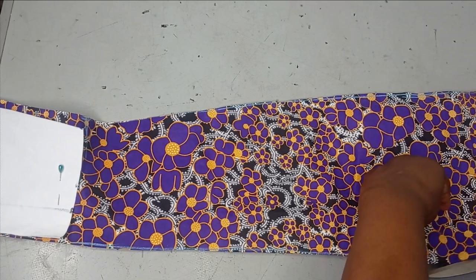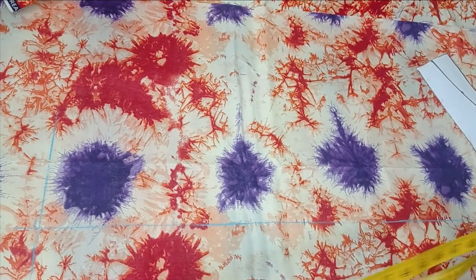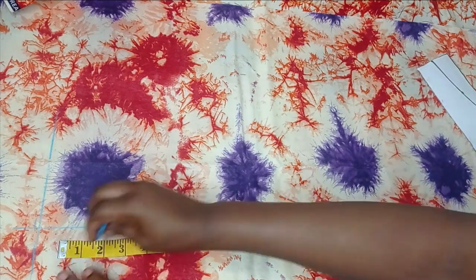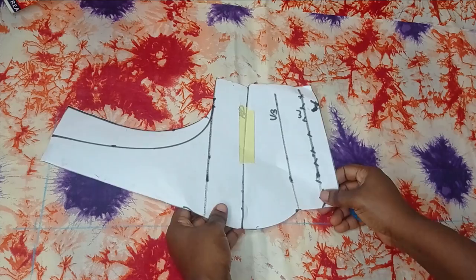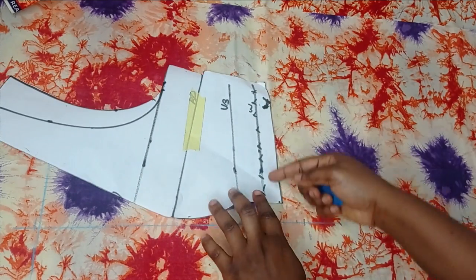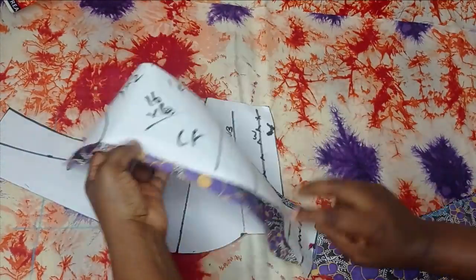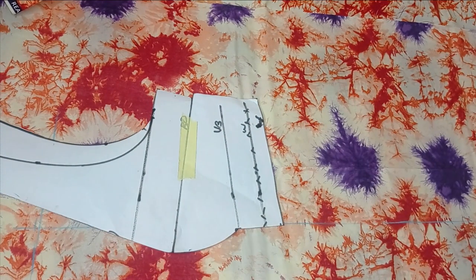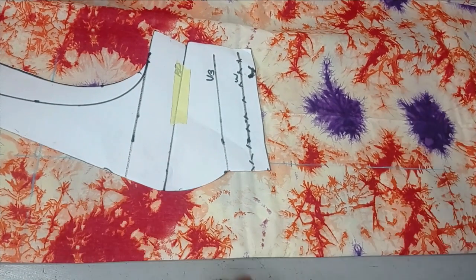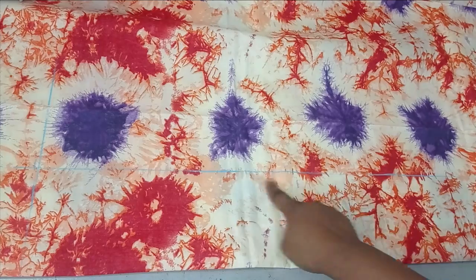Now we're going to cut the sides. For the two sides I'm using this fabric. First get the length just like we measured for the center front, mark it as your starting point, and place your pattern. Because this is not the center front, for the side you're going to be cutting two sides together which means you'll have flare on both sides. Unlike the center front which was on fold with flare on only one side. I'm measuring around 5 inches from my fold point and making a straight line. I don't want it too big for this large-size client.